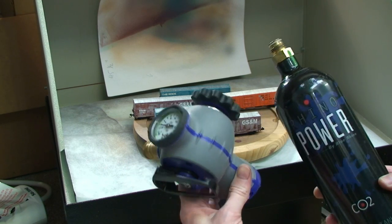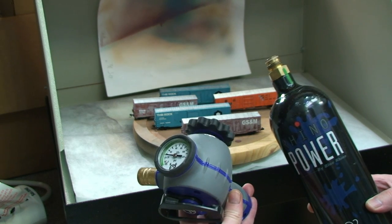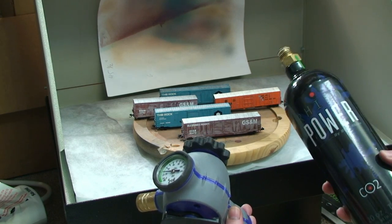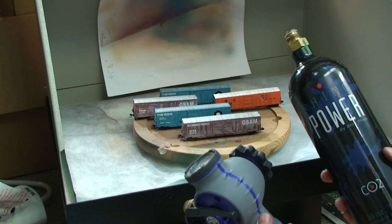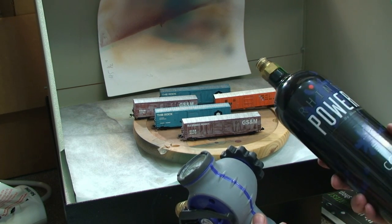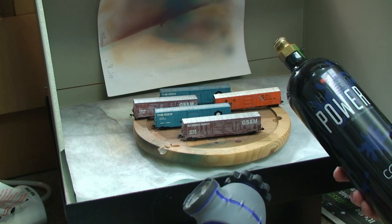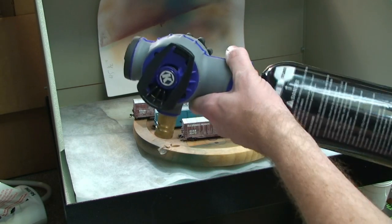Some people have portable compressors and stuff. This setup is a little bit expensive to start with — I think it was $90 for the initial setup. Once you own it, it's just like propane: you take the old bottle in, you get a new bottle. It's nine bucks for a new bottle of CO2. It's convenient, quiet, and it works. So we'll just screw the bottle on.